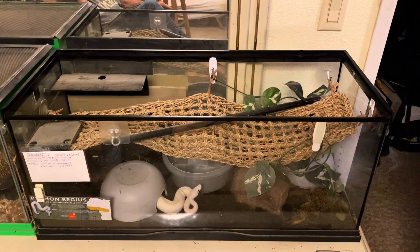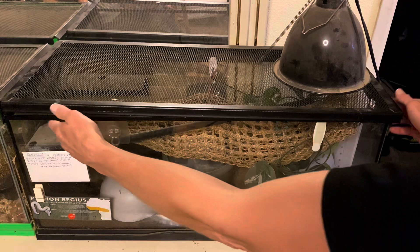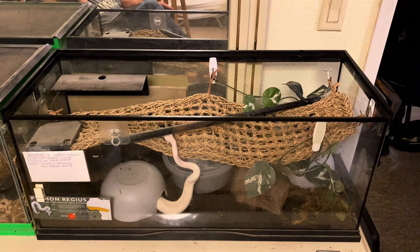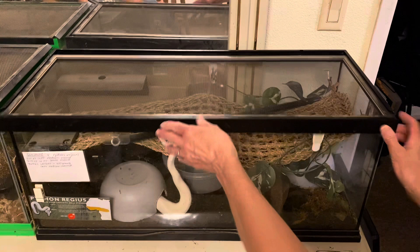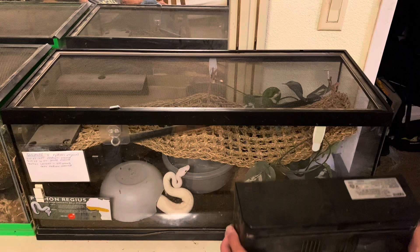If you have a screen that doesn't slide and uses clips, you'll unclip it and slightly lift it up and towards you — at no point are my face or hands over the top of the enclosure. When putting everything back, come from the side and slide the screen in, put the clip in from the side, and bring the lamp up from the side to set it on the screen.